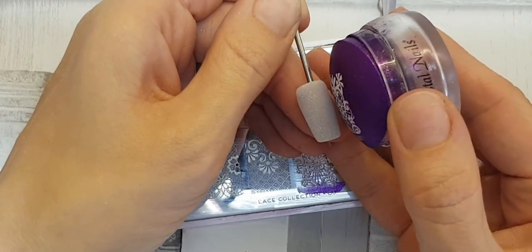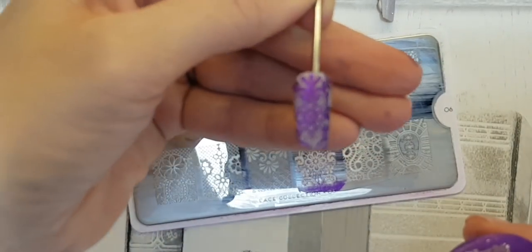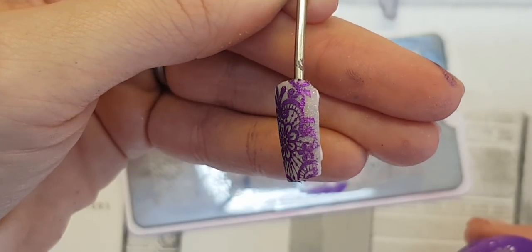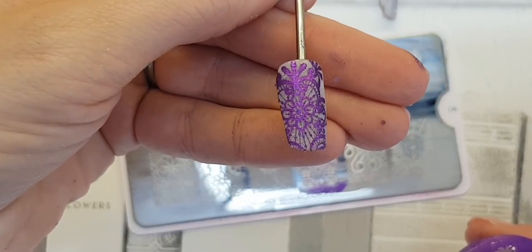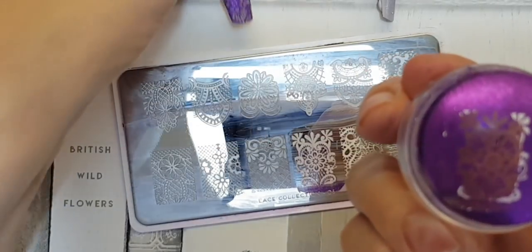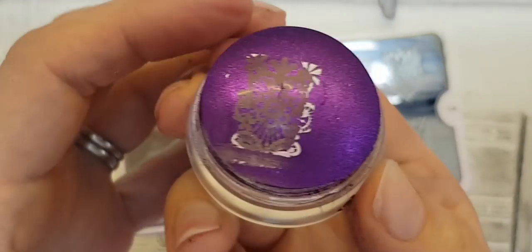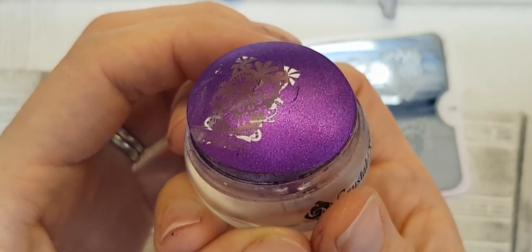Then I'm going to lightly roll it onto my buffed nail. And there we have your pigment design on the first nail. We're also going to use this stamp as it is to create a second nail which will match in with the design.